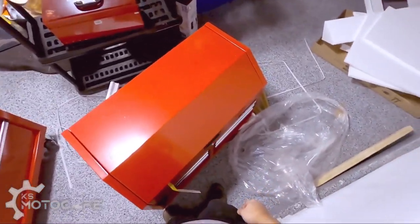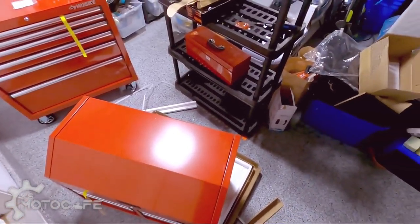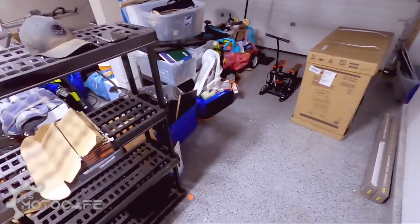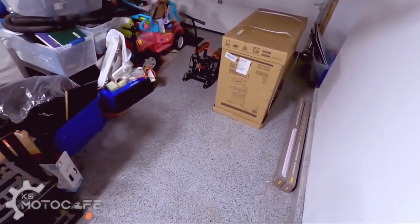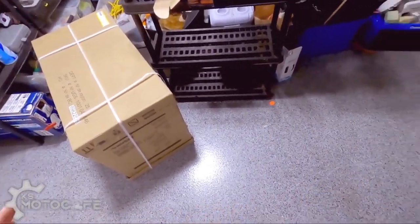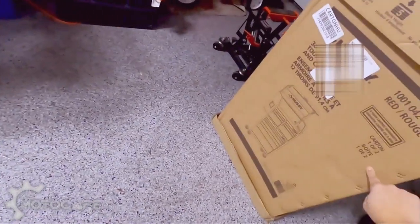This is gonna hurt. That's too heavy, god damn it. So close. All right, we'll take a break — I need to rest my back anyways. Here is the unboxing of the 36-inch Husky red tool chest cabinet. As you can see, I'm super excited to do this. Just the top half here.